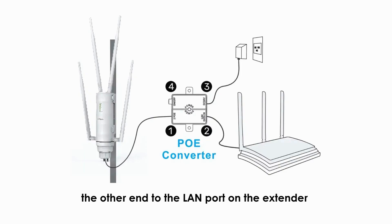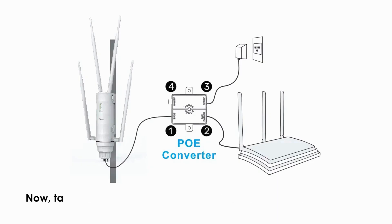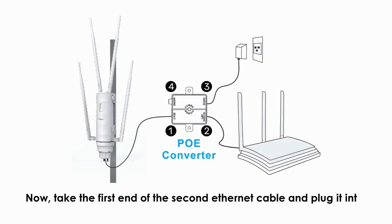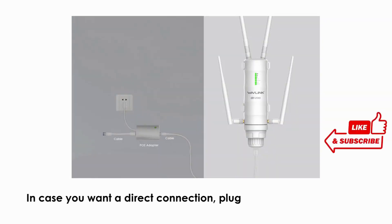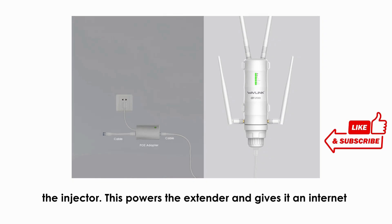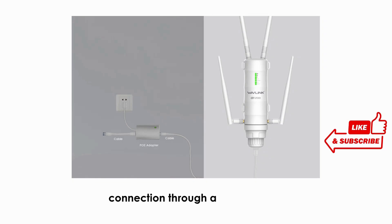Now take the first end of the second ethernet cable and plug it into the LAN port on the injector to your router. In case you want a direct connection, plug in the power adapter to the injector. This powers the extender and gives it an internet connection through a single cable.